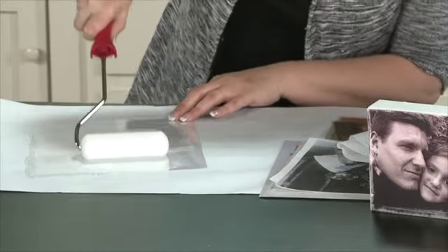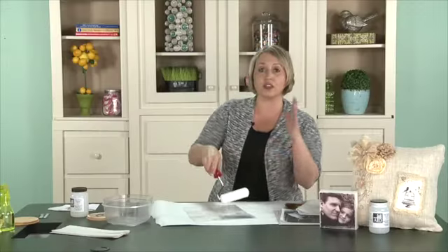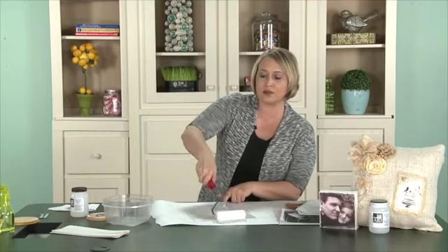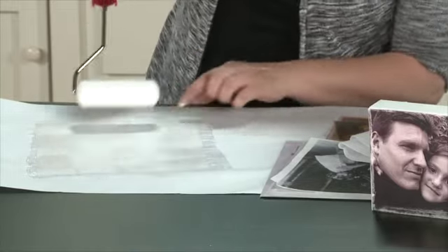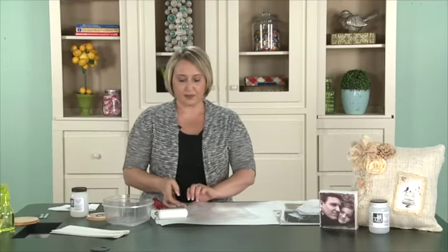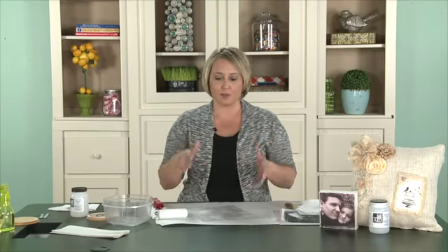You'll just want a really nice, even coat all the way across. What I like to do is prepare several of these all at once because I'm kind of impatient — I hate to wait. You do need to wait for this to dry. Sometimes when I'm ready to do a project I'll do several sheets; they'll keep for a long time. Sometimes I'll use a heat gun to get it dry quicker, but if you just leave it out on the counter you'll probably get the best results.